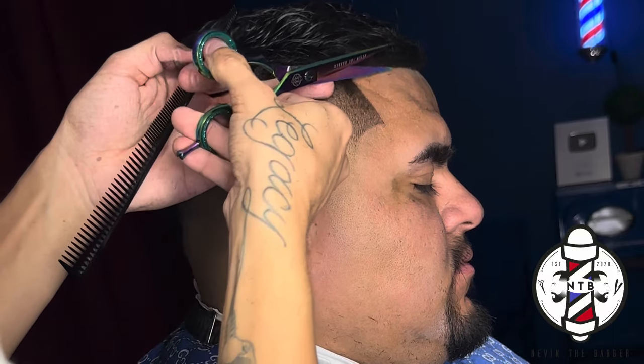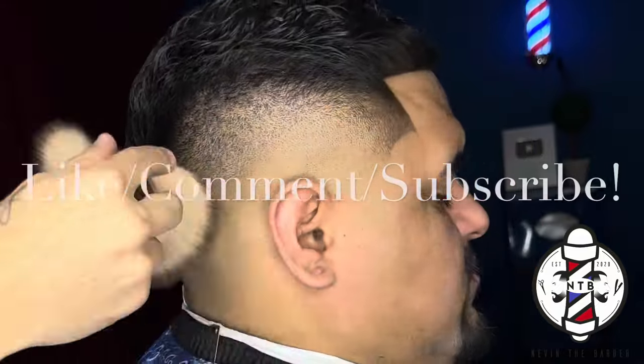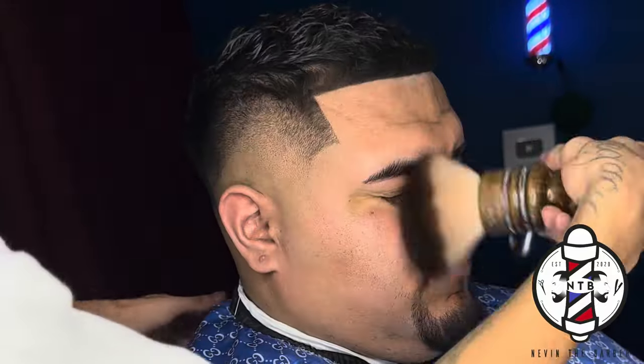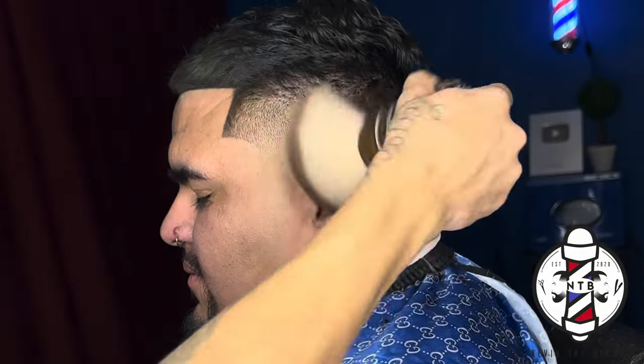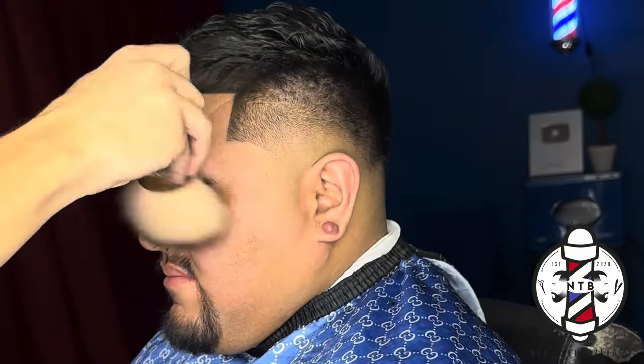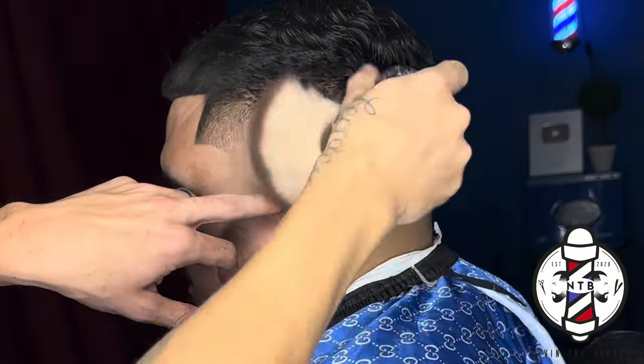That is about it for today's haircut tutorial. Again if you learned anything please be sure to smash that like button, drop a comment letting me know what you want to see next, and subscribe to my channel if you haven't already. Thank you again if you made it to the end of the video. It's been your boy Nevin the Barber, and I'm out — I'll see you guys in the next one.